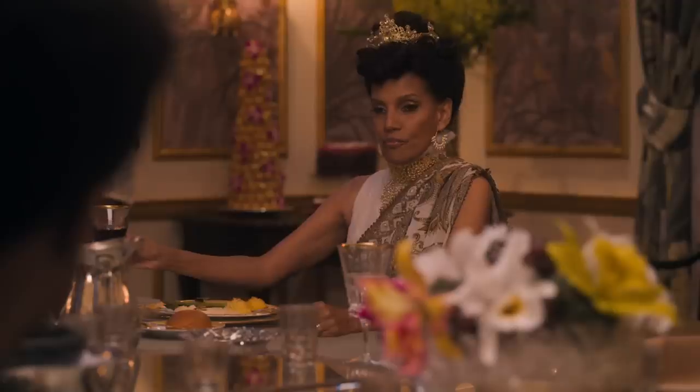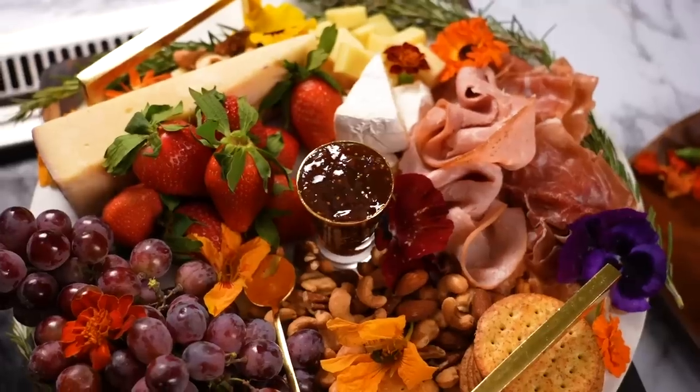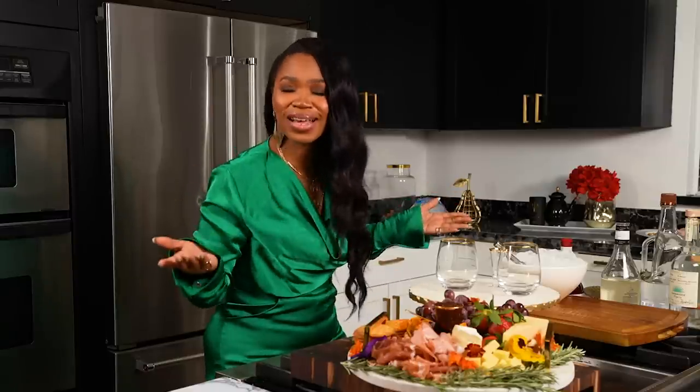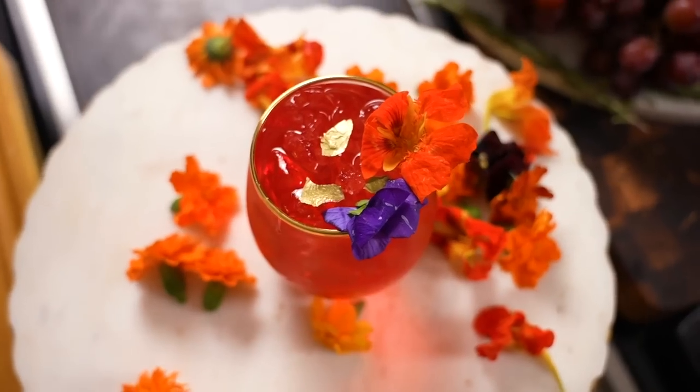Is anybody gonna tell me why these mashed potatoes is black? It's caviar. It's caviar what? So now that our board is done, y'all, we gotta have a little drinky drink to wash it all down with. Plus, this is Prime Pairings, so I'm gonna be pairing my charcuterie board with a really good queen cocktail.